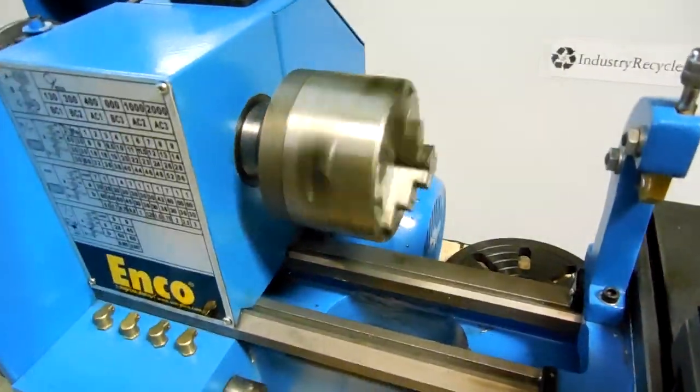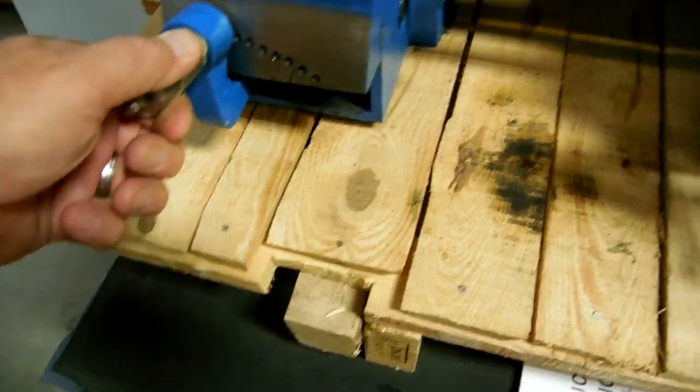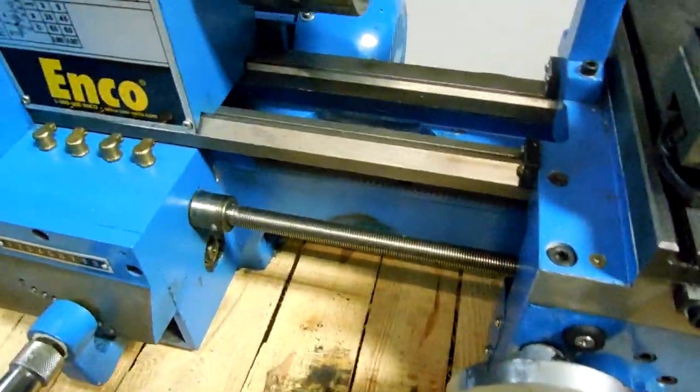I currently have it on one speed here. Check all your gearing for your threading — this does operate. I'll put it on that medium speed there.